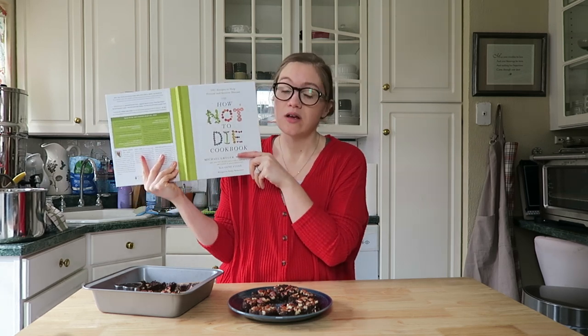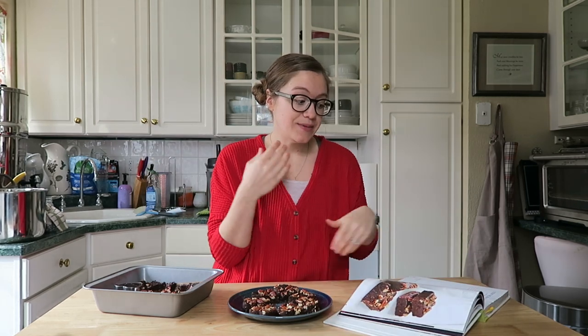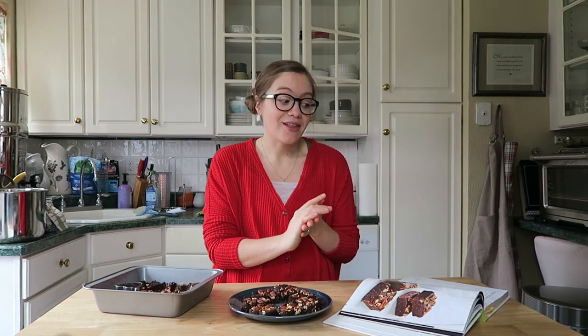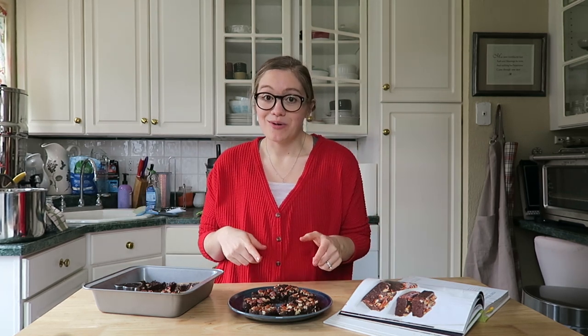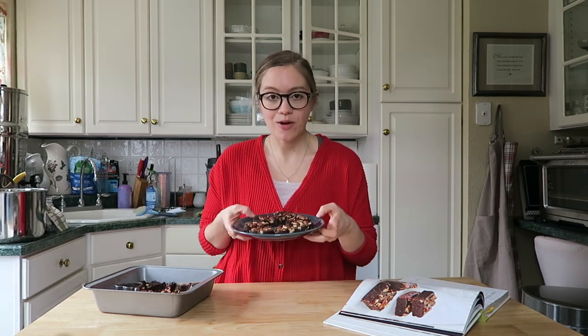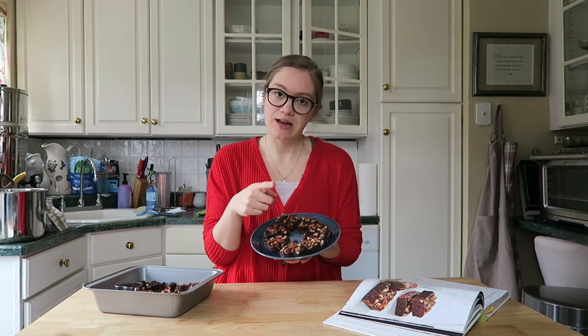If you have not got the How Not To Die Cookbook, make sure you go get it — I'll have it linked below. It's literally one of my favorite whole food plant-based cookbooks. It has the daily dozen foods marked off in it, and the fudgy no-bake brownies are perfect. If you guys make this, leave me a comment below — did you do anything different, or did you just make it how we do? We love this recipe. You can make these for yourself, a loved one, or whoever you want to share it with. They're so good and yummy — the perfect chocolate treat that's still whole food plant-based and good for you.